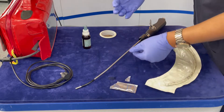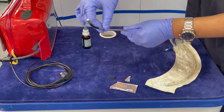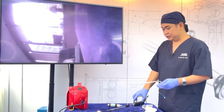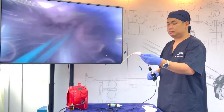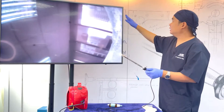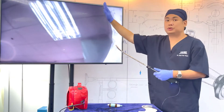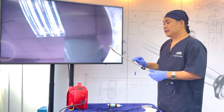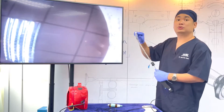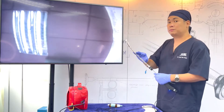Apply water-based lubricant on the scope, particularly on the articulating part. Place the ET tube on the scope. You should be able to see a small crescent at the side of the monitor — small enough so that it doesn't obscure the whole view, but big enough so that you'll know the scope is actually inside the ET tube. This will protect the patient from the scope and protect your scope from the patient.